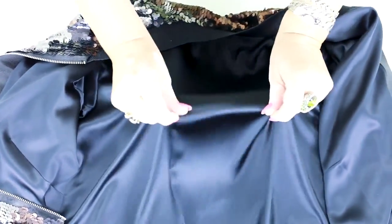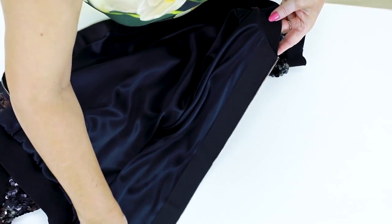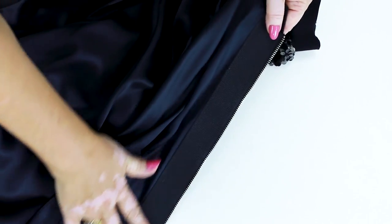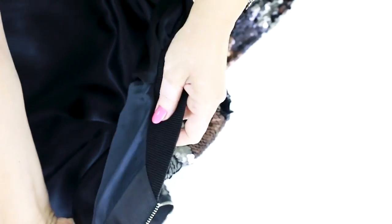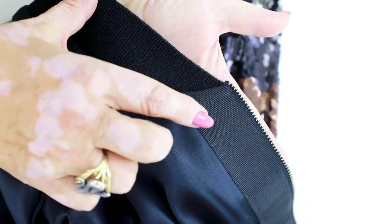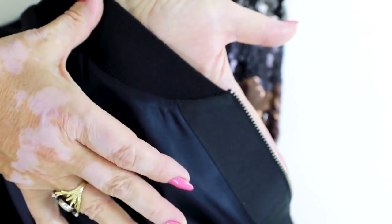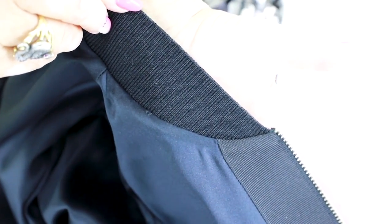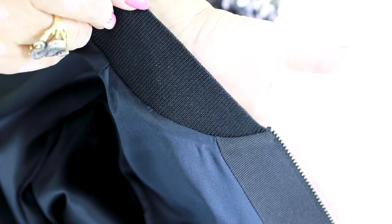Now let's have a look at the wrong side. Here you can see a silk lining. The facing is made of wrap stripe. The edge of such an item should be strong. Have a look at this part: collar, facing, zipper, lining — everything is perfect. This is what I'm always talking about. This is how every item should look like.